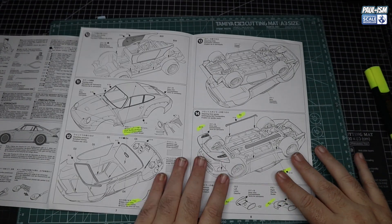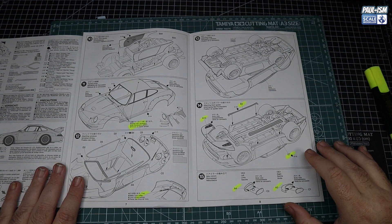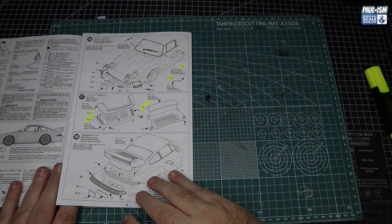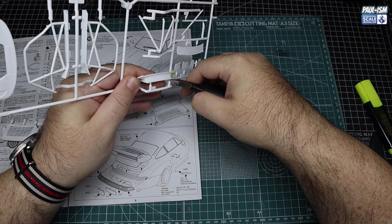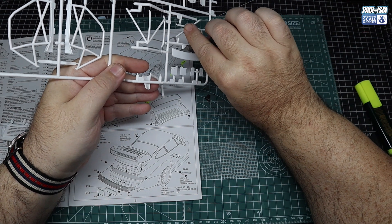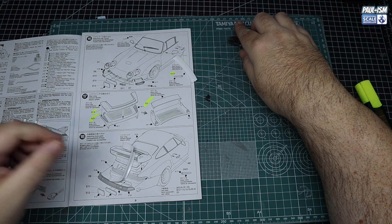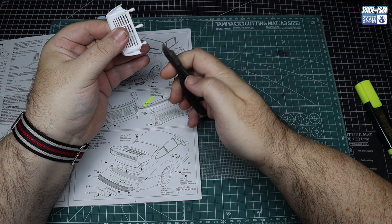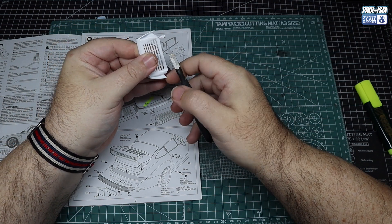We're going to start by going through the instructions and marking off all the parts that need to be prepped for primer and paint. We've got some side skirts to put on and fill, and the rear spoiler to glue together and fill - it's a little bit fiddly. It took a lot of sanding to do, so bear that in mind; it should be completely seam free.